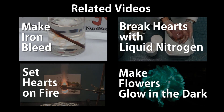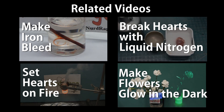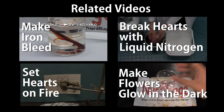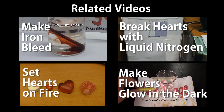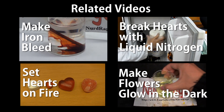In this video we're going to make iron nails appear to bleed. In this video we're going to make flowers glow in the dark under ultraviolet light using a fluorescent dye. In this video we're going to break a heart with liquid nitrogen. In this video we're going to set these Valentine's Day candy hearts on fire using our favorite oxidant potassium chlorate.